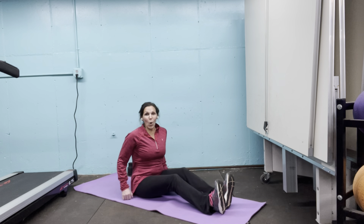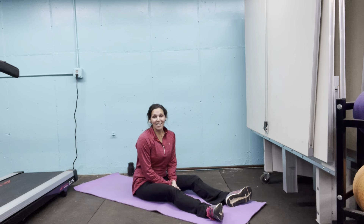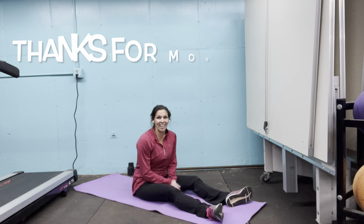Let it down. Great job. No matter what assistance you needed or what breaks you took, you did it. Great job.